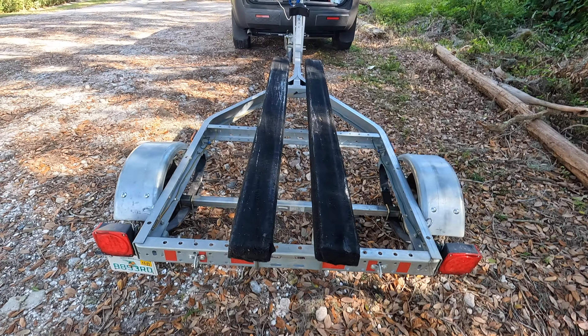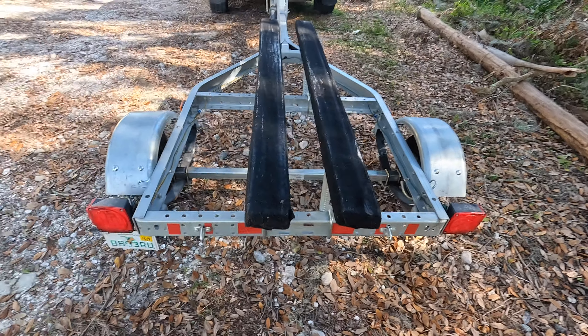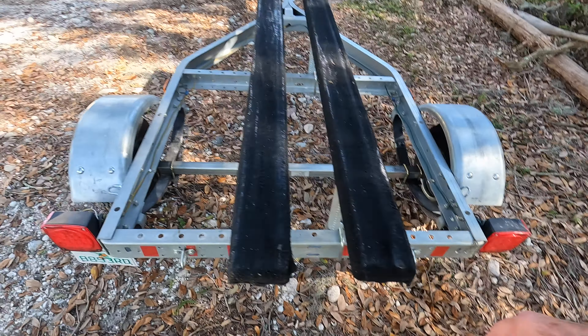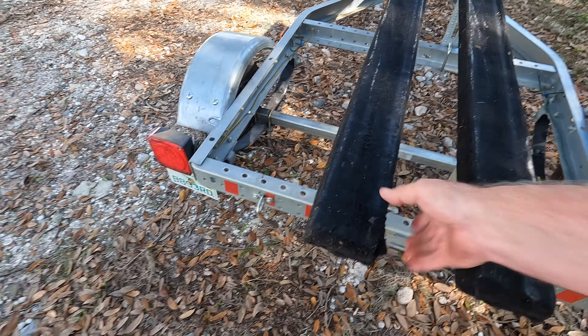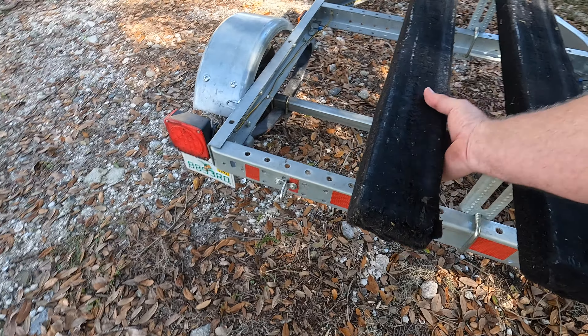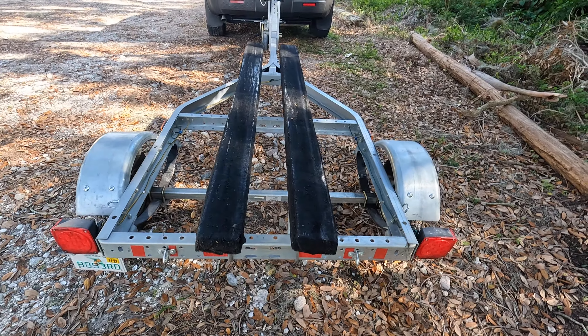In a recent video I showed you this little clip when I found something wrong with the trailer. I just happened to put my hand on this bunk and this is what I found. I don't know how long it's been like that. The lag bolts that go into the bottom of this — both of them are missing, so they probably vibrated loose. You should check yours the next time you have the boat off the trailer.